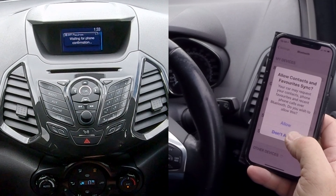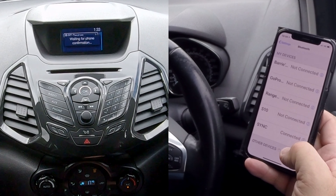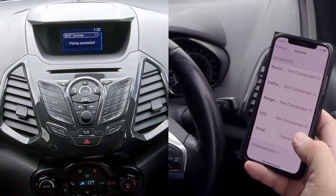Allow contacts and favourites to sync. I'm not going to — I won't be using the car very long. So that's it connected.